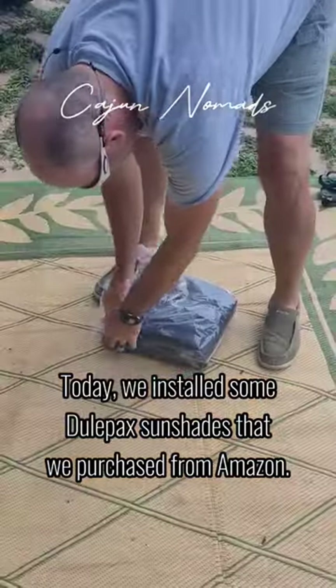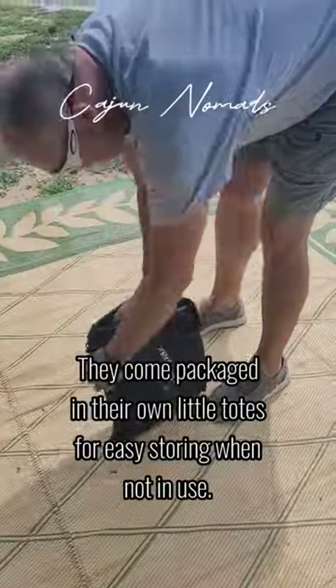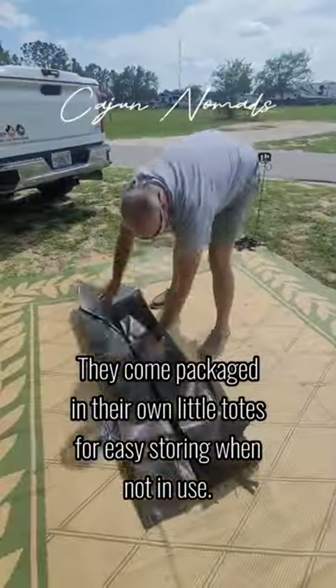Today we installed some dual pack sunshades that we purchased from Amazon. They come packaged in their own little totes for easy storing when not in use.